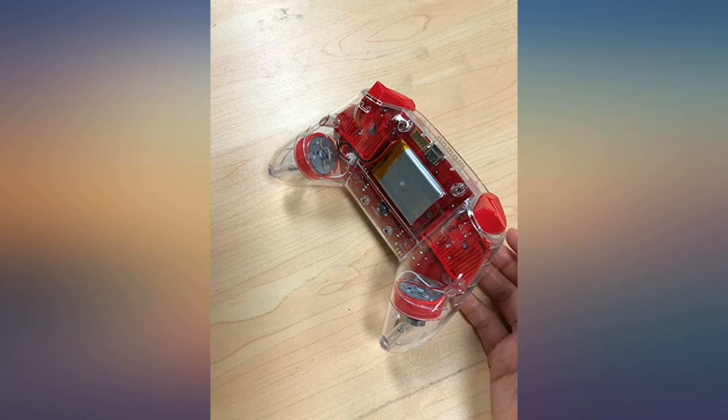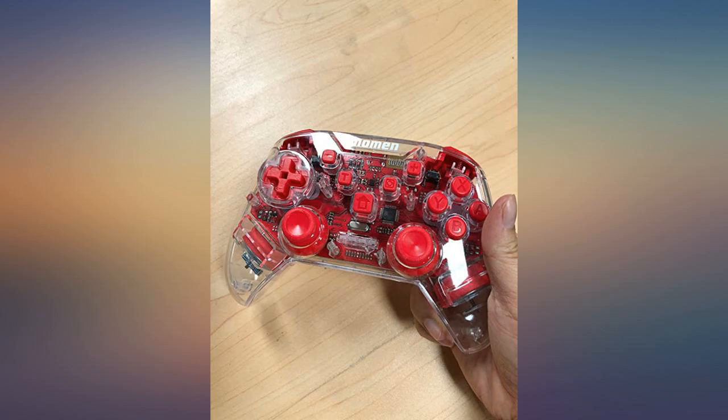I like the design and it's really comfortable when using it to play my Switch games. Easy grip, long charge — I love everything about it. I love the style and the color.